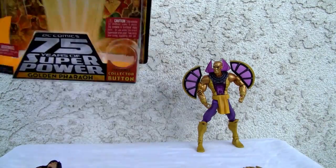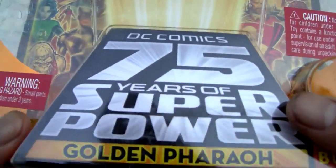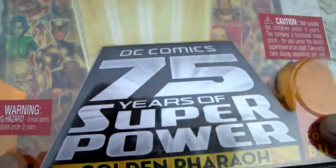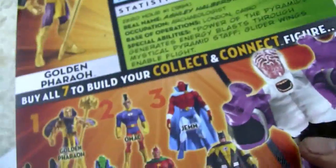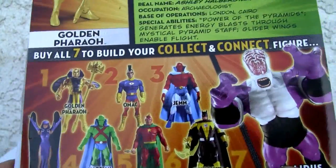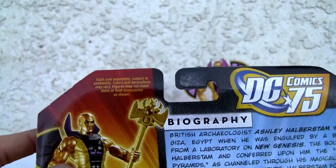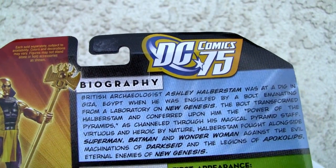Let's go ahead and take a look. I'm a big fan of Mattel Collector. I have this series too because I love Raven — and I got Validus as well. There's the bio for good old Golden Pharaoh.